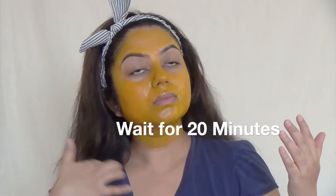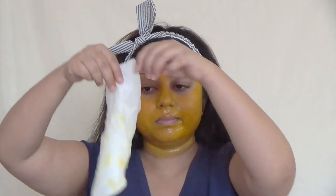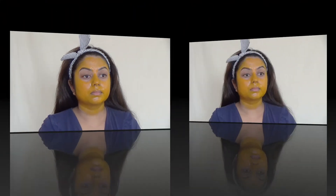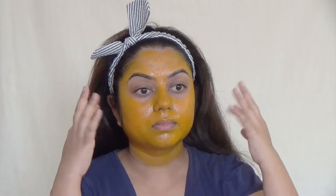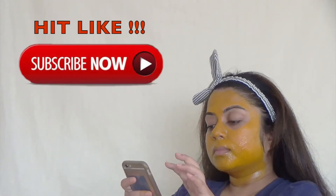Now you wait for 20 minutes. I'm cleaning up because I dropped some of the mask on my shirt — it's a really nasty stain, which is exactly why I told you to wear something you don't mind staining. While you wait, you can stare at an object, do some funny moves, sit and relax, play games on your phone, or call a friend and talk.